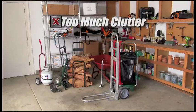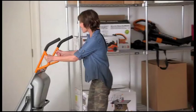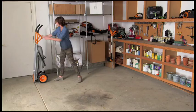Your garage could look like this, with all sorts of clutter and machines. Or you can get a WORX AeroCart that takes up just about the same floor space as a pair of boots. It fits nicely against the wall, or it can even fit in a utility closet.